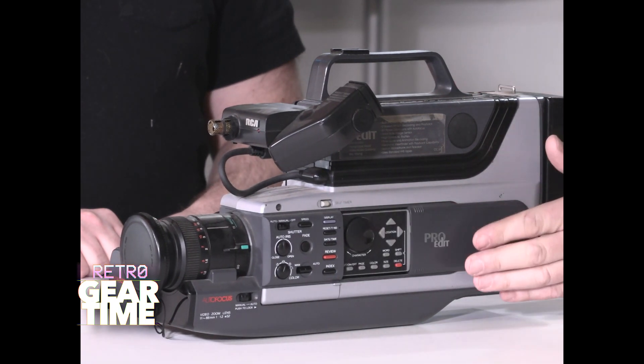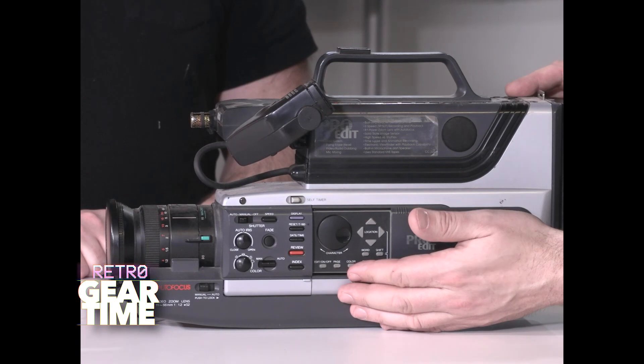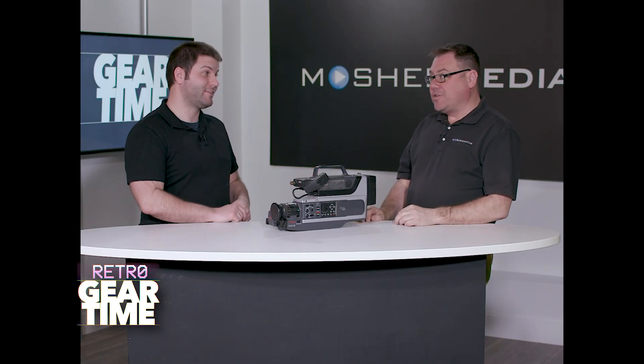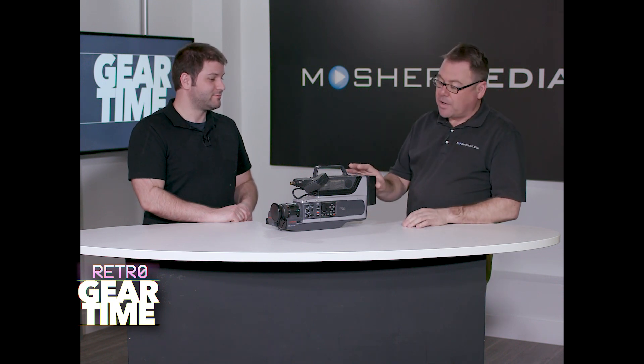It had — and still does have, if we could turn it on, though I don't think it would even turn on now — a character generator with an amazing blocky font, but you could make a title right over your home movie. Was that at the time of recording though? Oh yeah, you could not go back and edit that onto the tape. You did have to do that at the time of the recording.